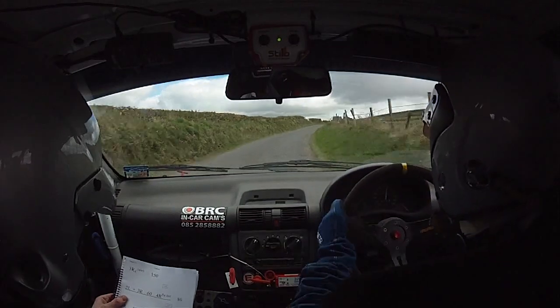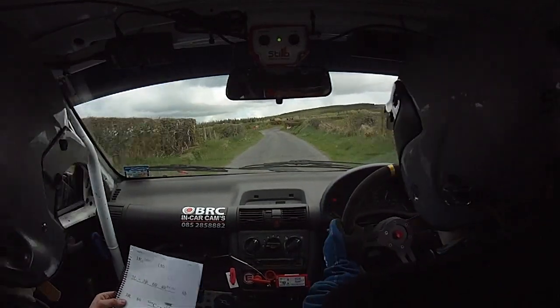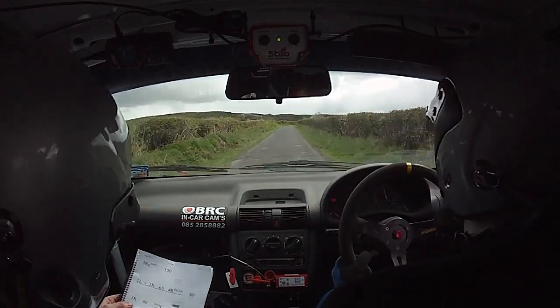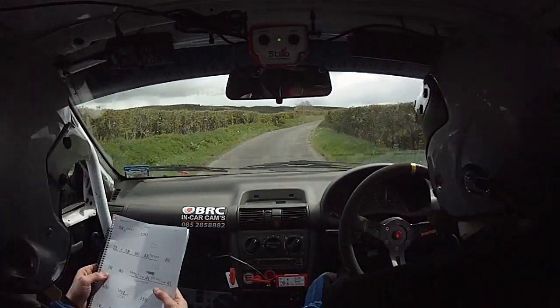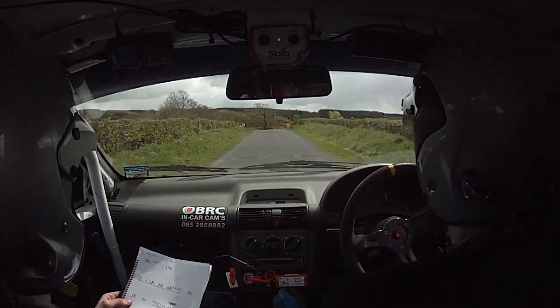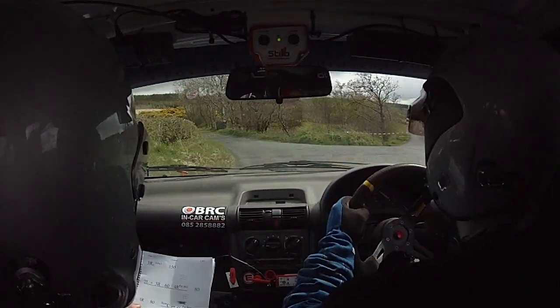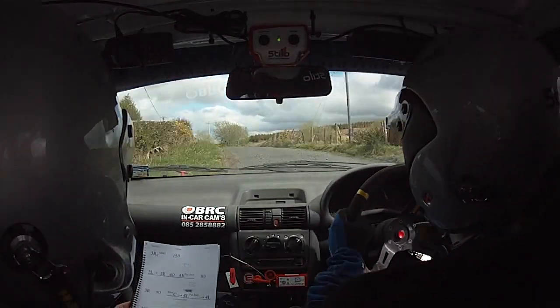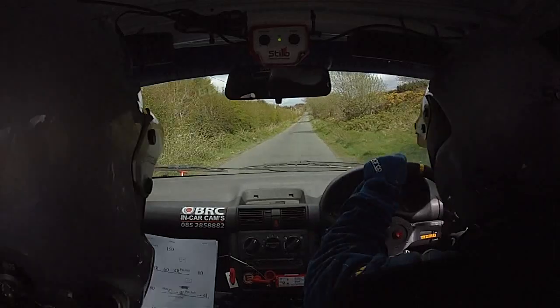Sixty. Four right past junction, and eighty. Good man, sir. Eighty slow crest, and the four left, and the four left. That's three hundred. Good man, keep her on. Good man. Well done, sir. Well done, sir.